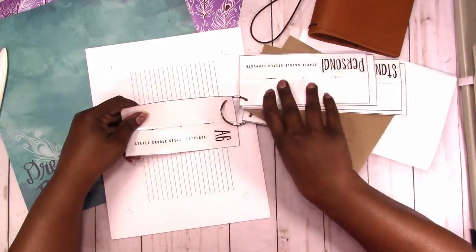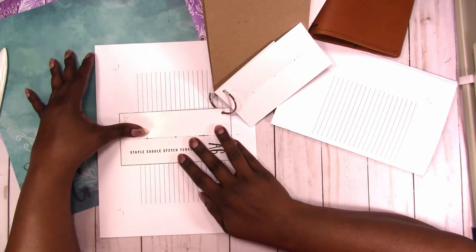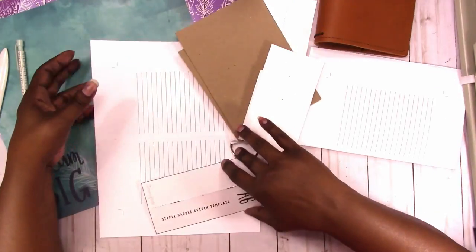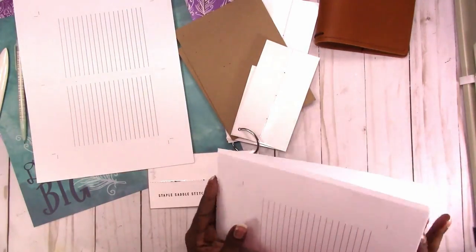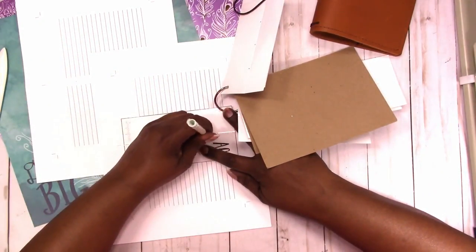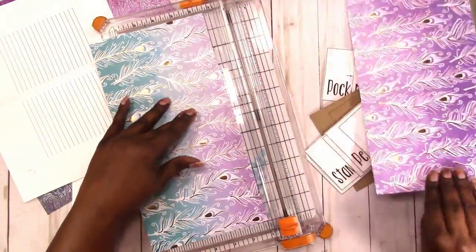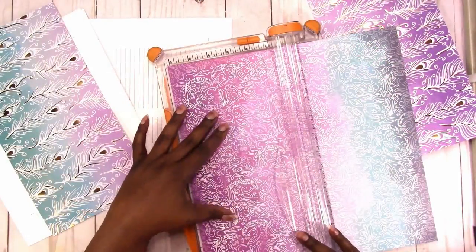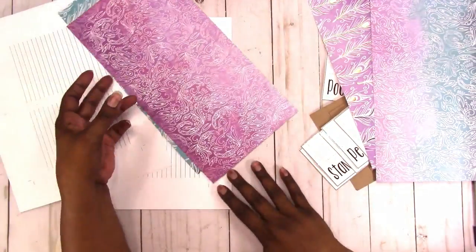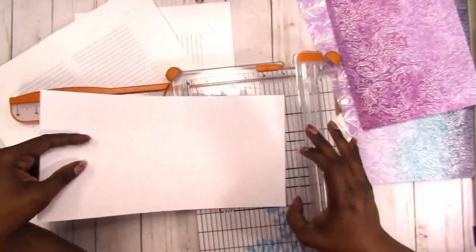Here I'm going to use the saddle stitch templates that are also available on my website to mark where I need to staple. I didn't really need to do this at this step because I'm actually going to cover these pages, but I wasn't thinking. Here I'm cutting the covers — they are six by a little over eight inches. The notebooks are four by six and I cut them a little bit wider just to allow for the fold.